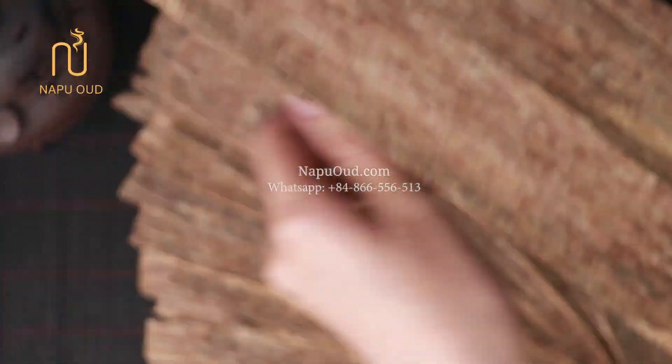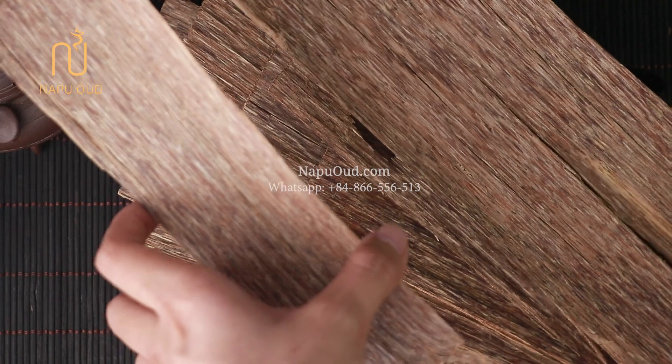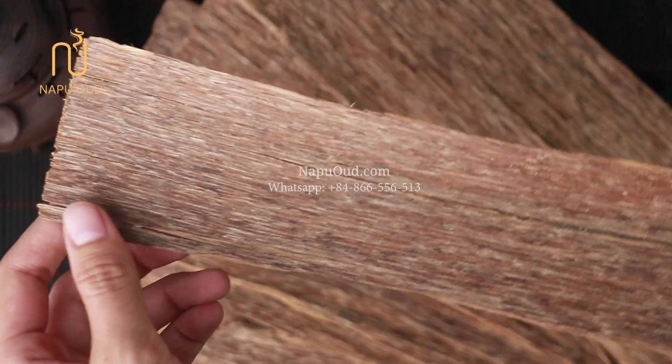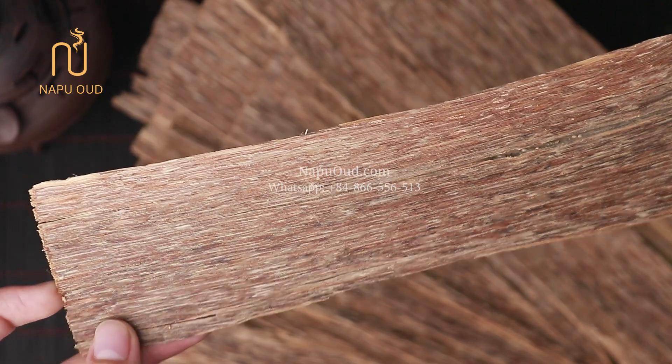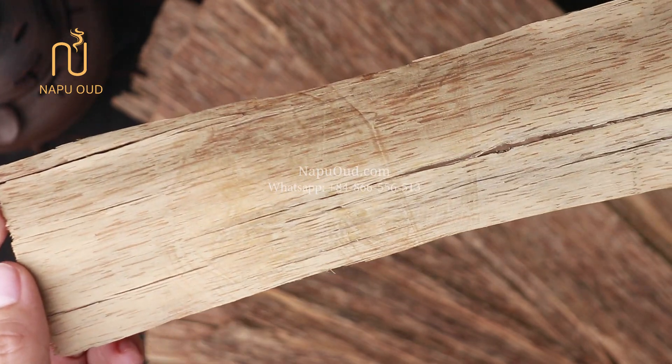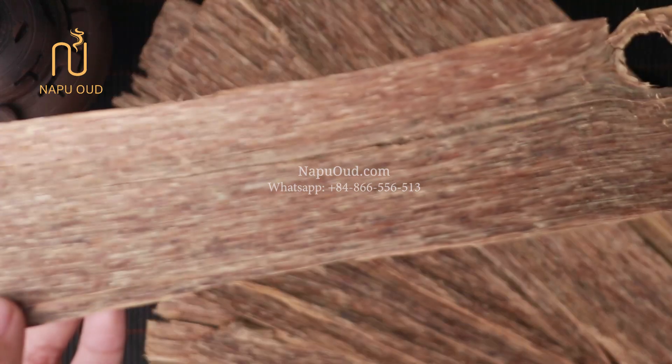Not all Aarwood trees that are damaged will produce Aarwood. In the case of fungus, only 10-20% of the trees that are damaged will produce Aarwood of sufficient quality for production.